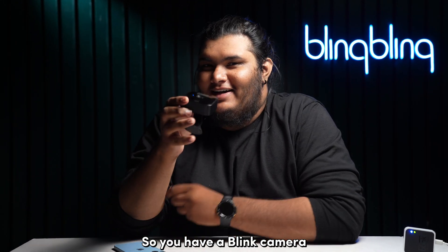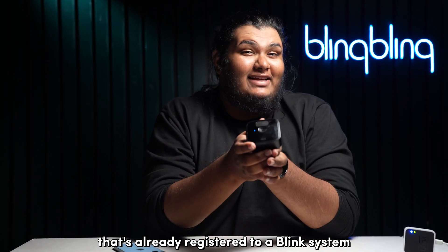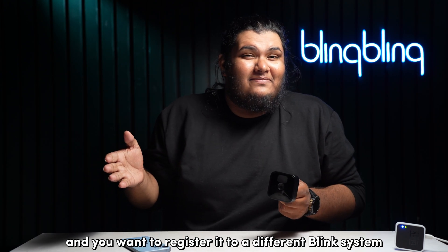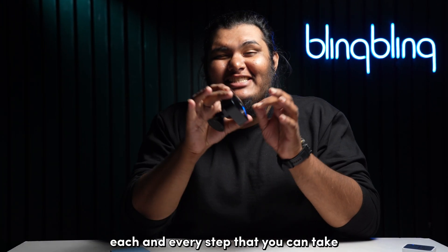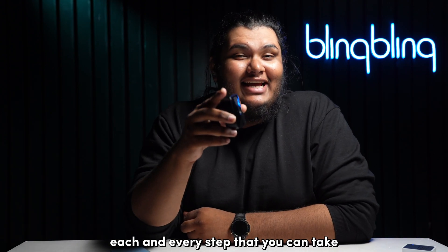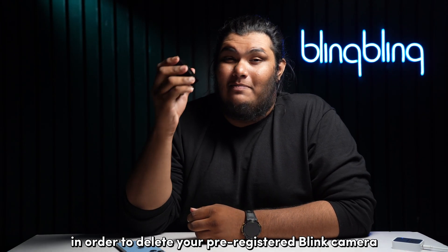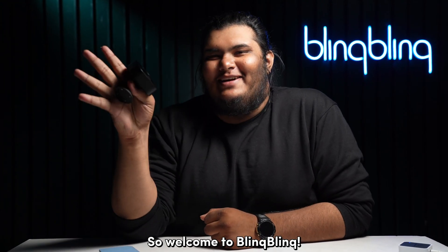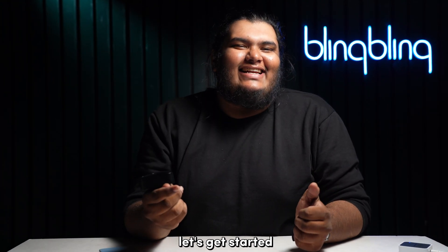If you have a Blink camera that's already registered to a Blink system and you want to register it to a different Blink system, I'll be detailing each and every step you can take in order to delete your pre-registered Blink camera and sync it with a new Blink system.